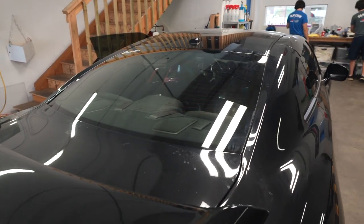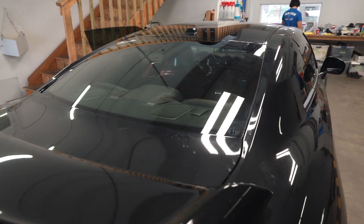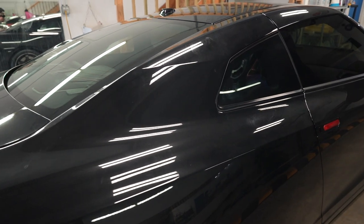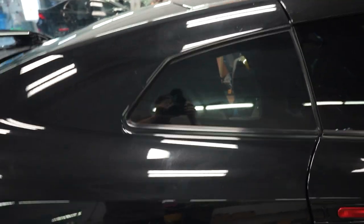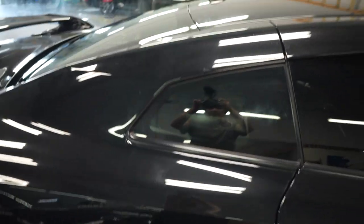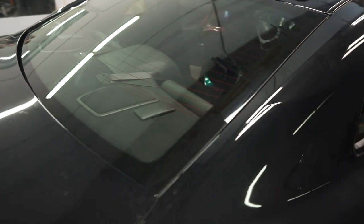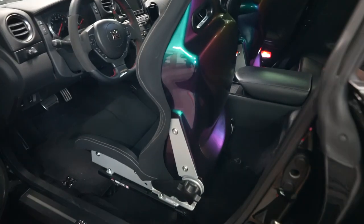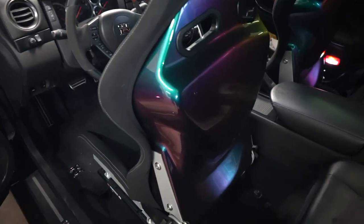I'm tossing and turning about what shade to put on, but I'm definitely going with the Straddles film. I just don't know what shade yet — we'll see. Absolutely gorgeous, the color just pops.